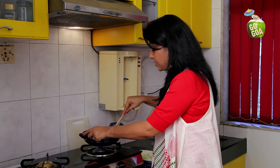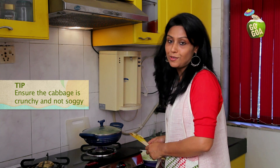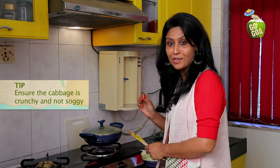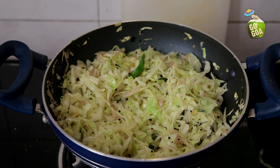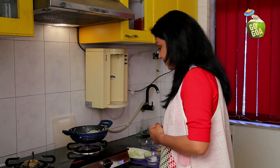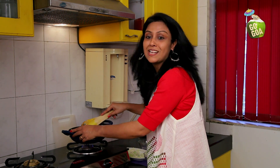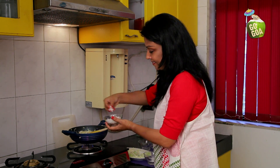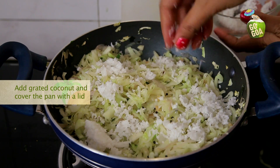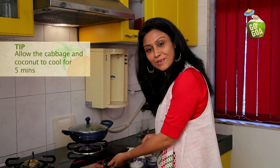After mixing it well, cover it with a lid. Let the cabbage cook for about 10-15 minutes till it is soft but crunchy — not soggy at all. It's been 10 minutes and it smells great. Now is the time to add the final grated coconut. Cover it with a lid, switch off the flame and allow it to cool for 5 minutes.